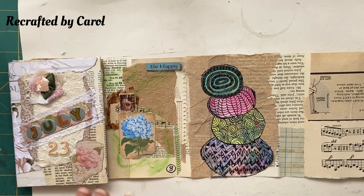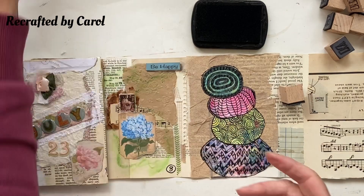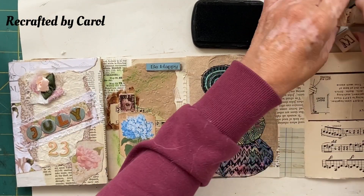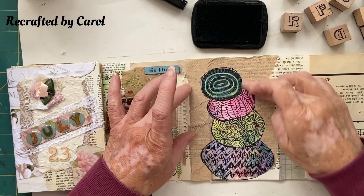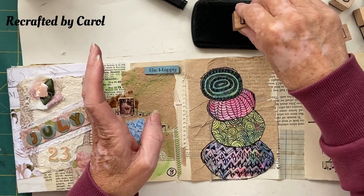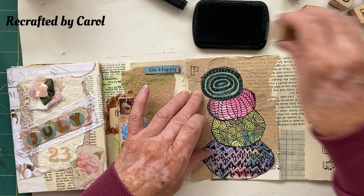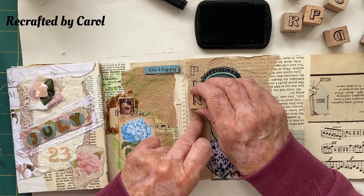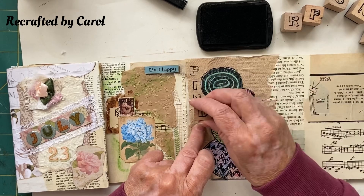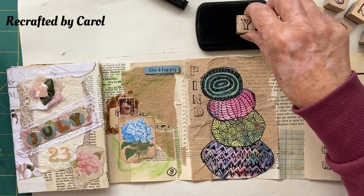I've got an ink pad which will need to dry, and I've got my words, my letters. As if by magic these are all going to be sorted out. I may have to come down because I've got no room. So we're gonna do 'Find Your Balance' — hopefully I've got all the letters I need — and we're just gonna stamp straight onto the page, which is slightly dangerous. Now I haven't got it — I just put the Y away — Find...